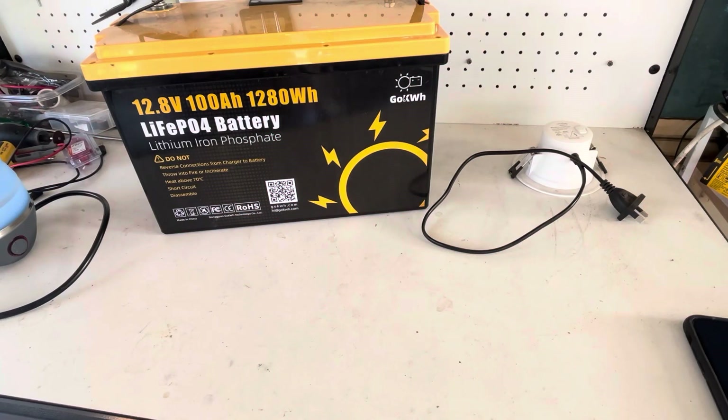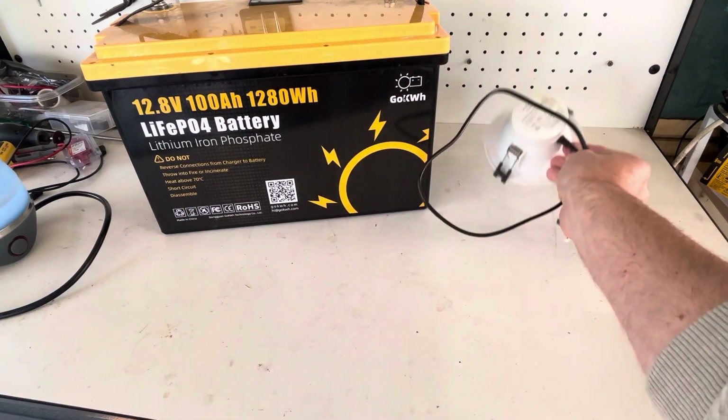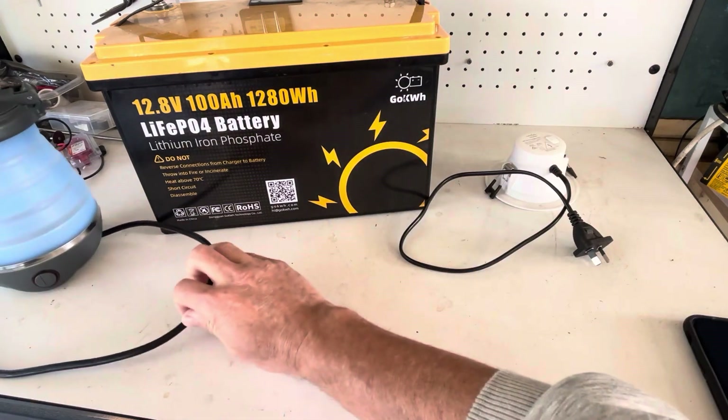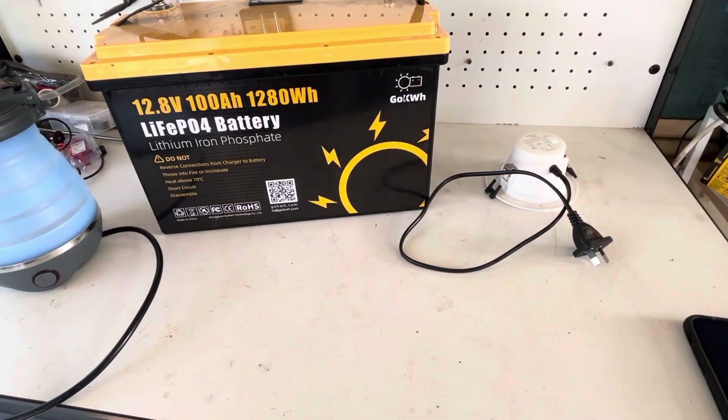So let's work out how many hours we can run that TV, this light, and this kettle to really get an understanding of how much energy is in this battery.